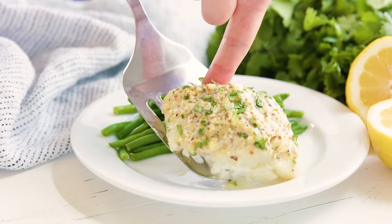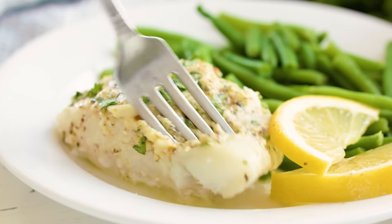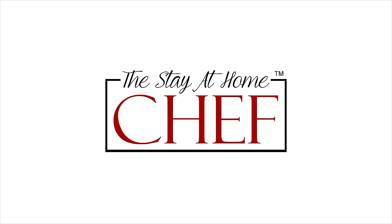Today on The Stay At Home Chef I'm showing you how to make Easy Baked Codfish. This recipe is easy to make and you get this lemon garlic codfish that is super tasty.